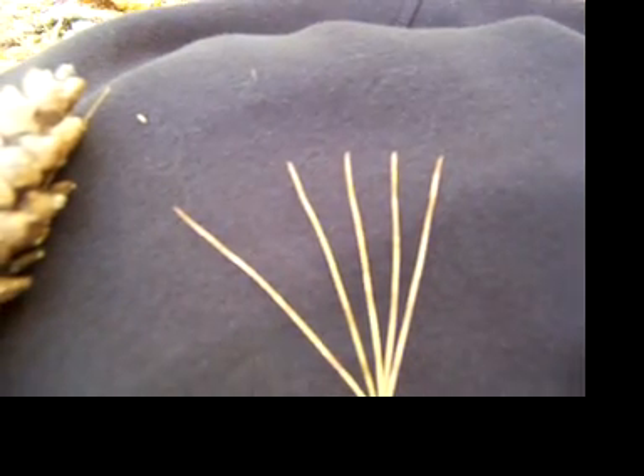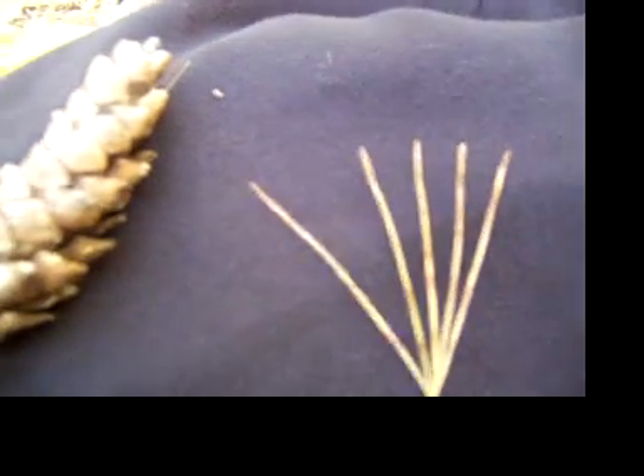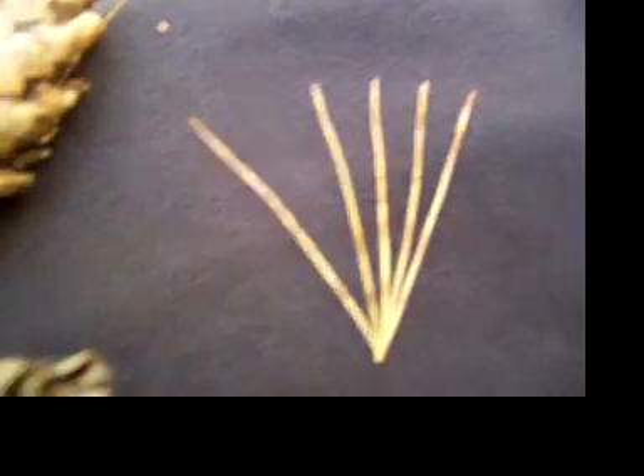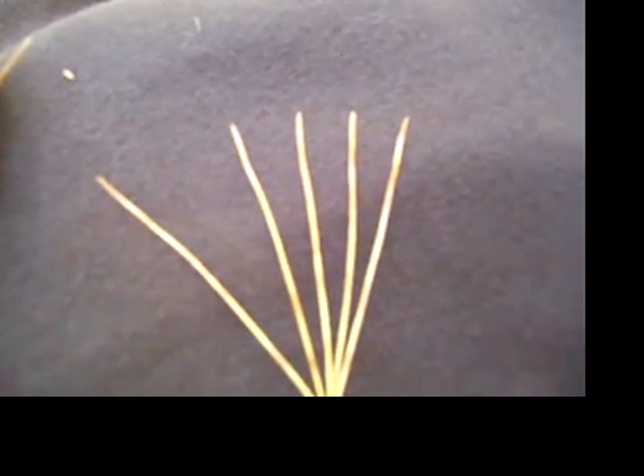The way I was taught was that the word 'white' has five letters in it, just like there are five pine needles on a white pine tree — W-H-I-T-E. So that's an easy way to remember it's a white pine.